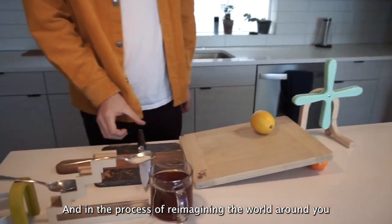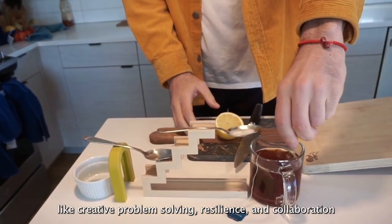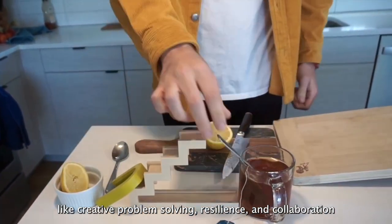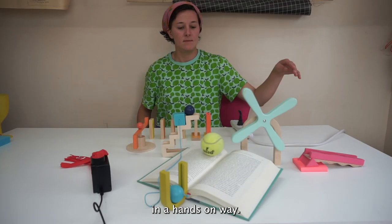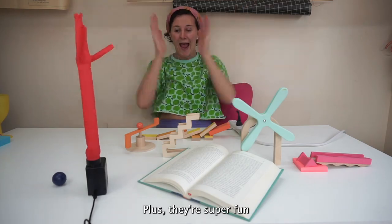And in the process of reimagining the world around you, you'll be practicing really important skills like creative problem-solving, resilience, and collaboration in a hands-on way. Plus, they're super fun.